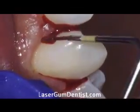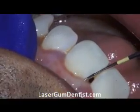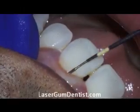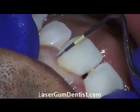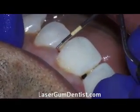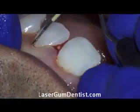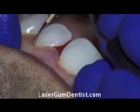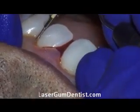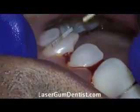We did a procedure called LANAP — Laser Assisted New Attachment Procedure. The 'new' part is not that it's a new procedure; it's been in the literature over 20 years, in a specialty recognized by the American Dental Association. So it's not a new procedure, but what we're talking about with 'new' is that we're getting new attachment.